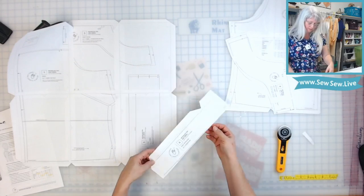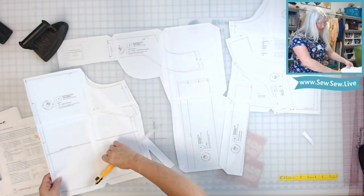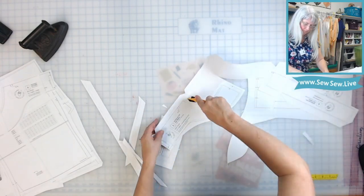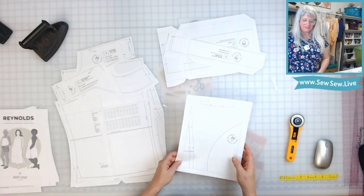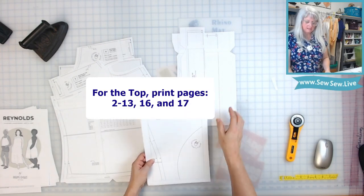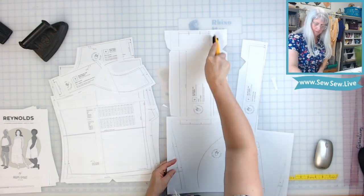I need to investigate this piece — it looks like I don't have all of what I need unless it goes to one of the other views. Same with this strap piece here. We have our front, back, back facing, and front facing. Make sure you have everything for the straps because it looks like I'm missing some pattern pieces. That was just a minor typo: if you're printing just the top for the B cup, you need pages 2 through 13, plus pages 16 and 17 to finish out the straps. Now we have all our pattern pieces.